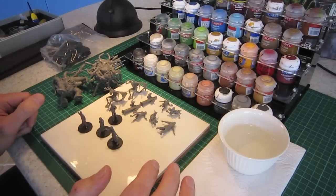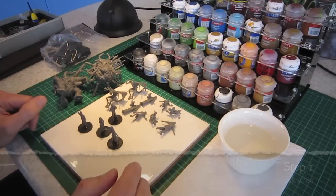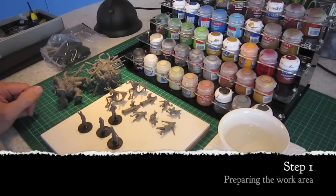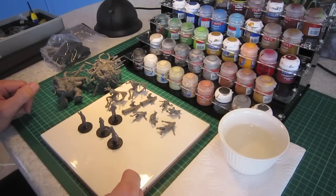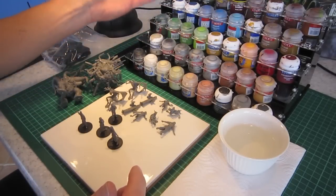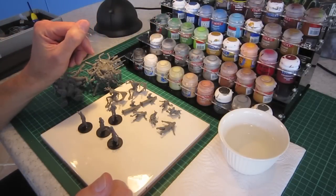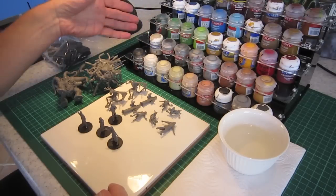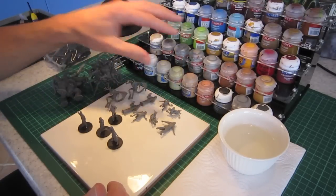The first part of this series will be setup and preparation. You can see I've got my very organized painting area here, because we're particularly organized at the Esoteric Order of Gamers. I have my painting rack here with Games Workshop paints — you can use whichever paints you prefer. I have them in a Back to Basics paint rack to keep them organized.